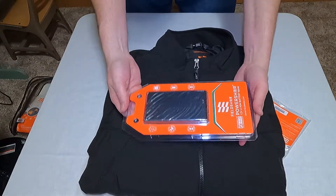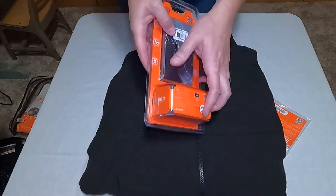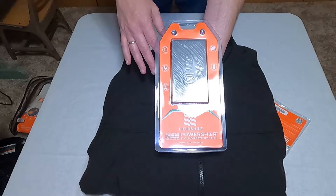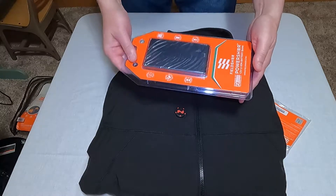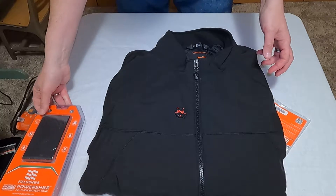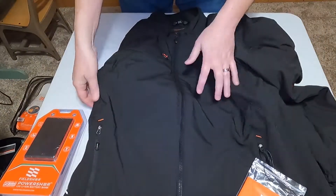Inside here we have the battery pack portion, and the charger for the battery pack is on the back. This allows the jacket to be run not only as a direct plug into your bike but also with battery power. The battery pack can be used with the gloves or the jacket by themselves, or in tandem — you just plug your gloves into your jacket and that allows both to run at the same time.